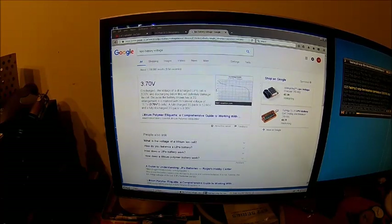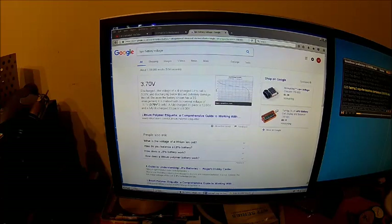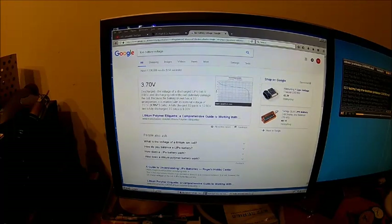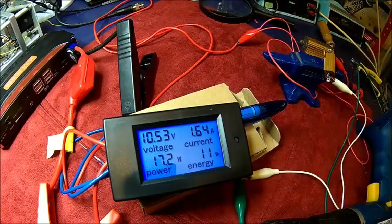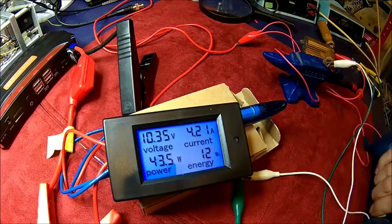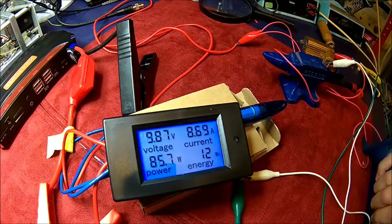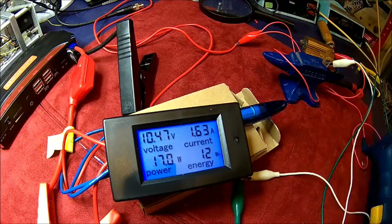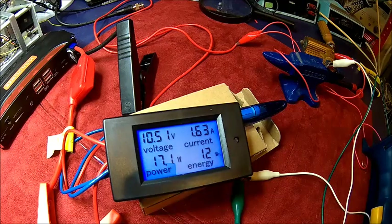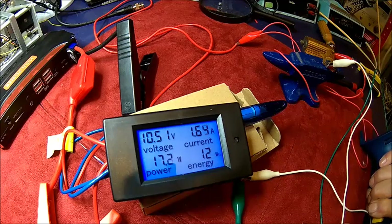So we had a quick Google. It says the voltage of a discharged LiPo cell is 3 volts, and discharging below this will definitely damage the cell. Because this battery has a 3S arrangement, it's marked with a nominal voltage of 11.1 volts — 3.7 volts times 3 cells. A fully charged 3S pack is 12.6 volts, which is about what we measured. A fully discharged pack is 9 volts, so at 9 volts we're done. At the moment we're at 10.5 volts. We're not near 9 volts yet, so there's still some energy left. But we've only drained 10 to 12 watt-hours, which is a bit disappointing.